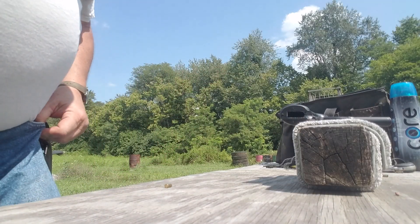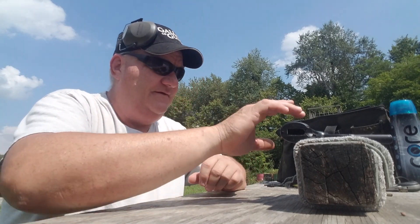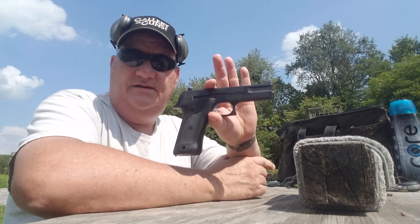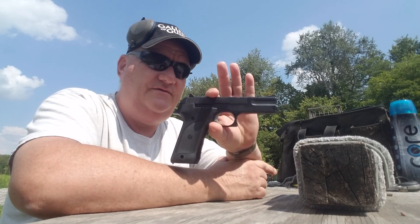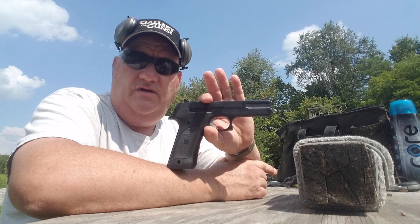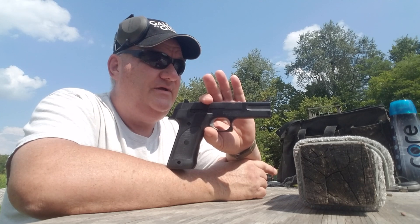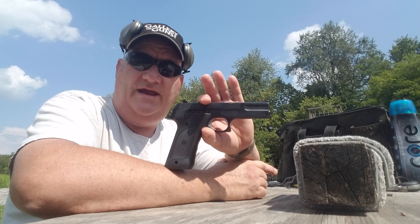Now, this gun has been out of production for about 20 years. Funny thing is, you still see a lot of them around. You don't see a whole lot of them in the used market, and when you do see them, they're in the $325 to $350 range.